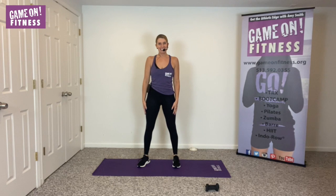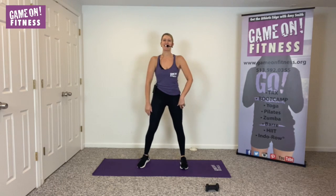Hi, everyone. Welcome to Little Black Dress. I'm Amy Smith, the owner of Game On Fitness. I'm so glad you're here. Let's go ahead and get started.